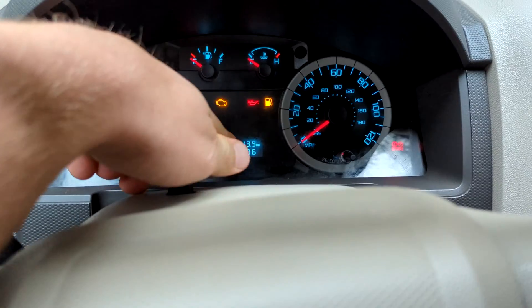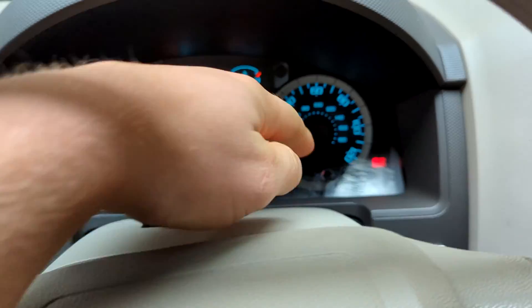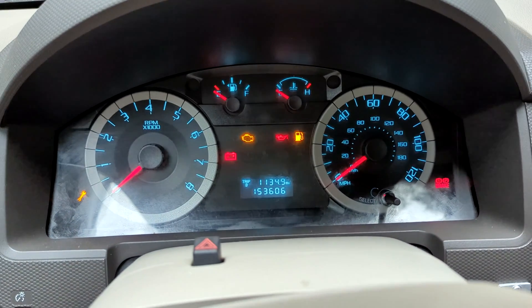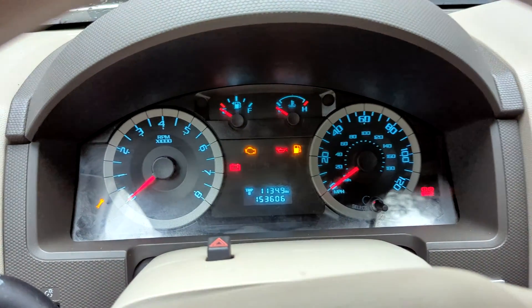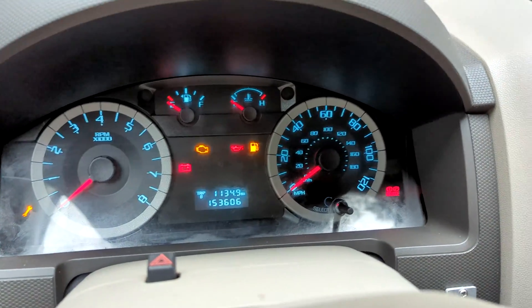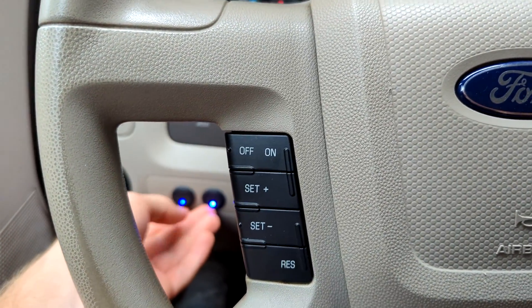Starting off inside, you can see that's my Trip A counter — I reset that pretty much daily. Trip B I last reset before I converted it, so that's all the electric miles I have, about 1100. And now putting it in drive with the switch there.